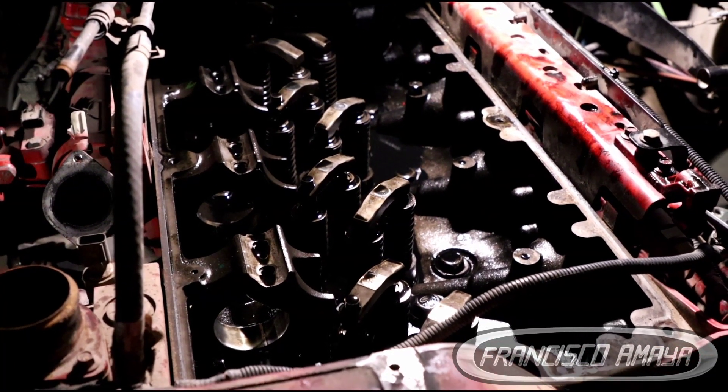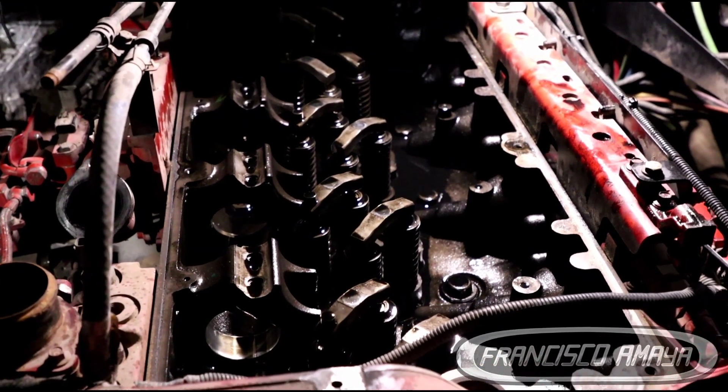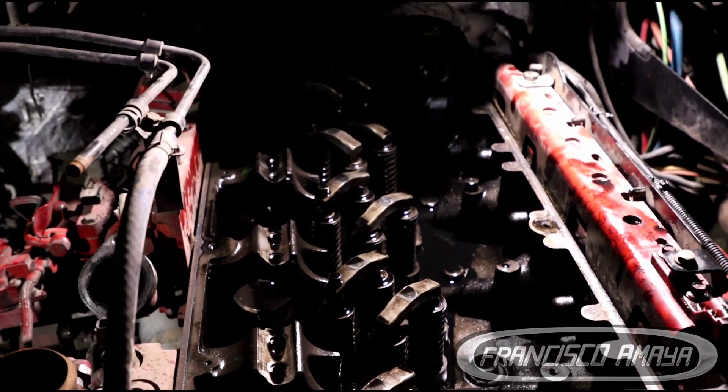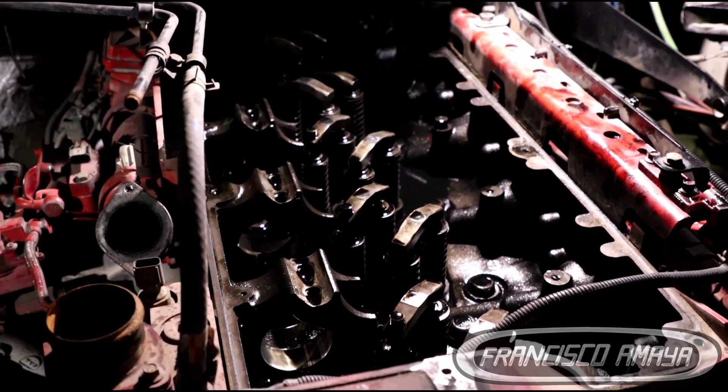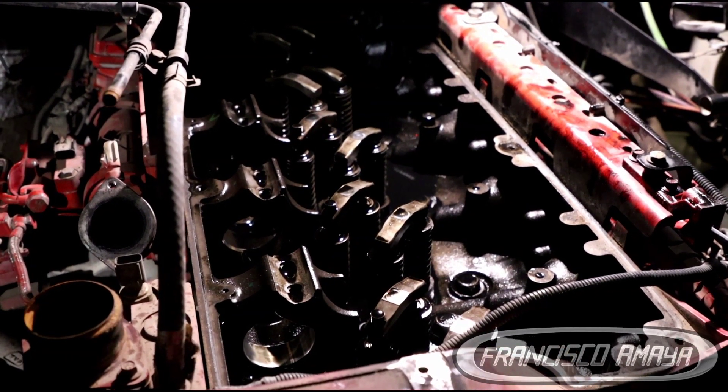This is the point of view that you have when you are a mechanic. We can see an open engine, and this means that we have a problem. That is the reason why I am doing this video — to show you what is going on with this Cummins ISX.